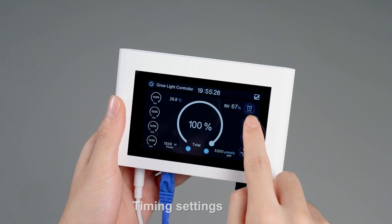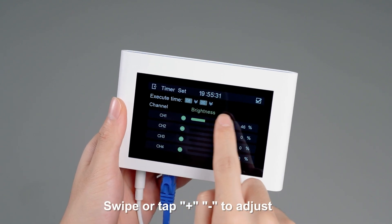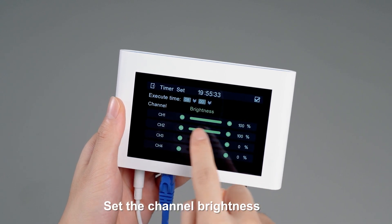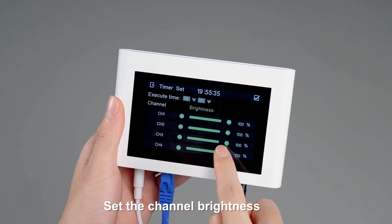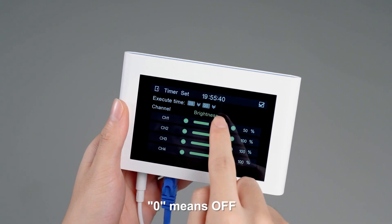Navigate to the timing settings. Click the plus sign to add a timer. Swipe or tap the plus button to adjust. Set the channel brightness, then set the start time. A value of zero means off.